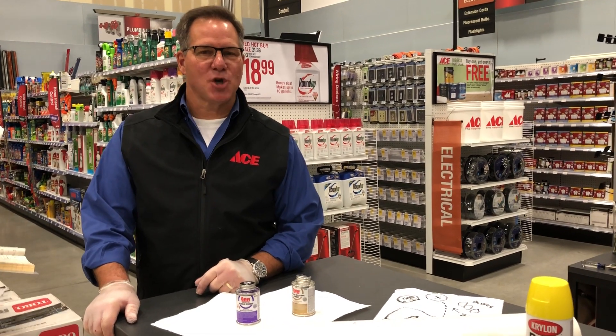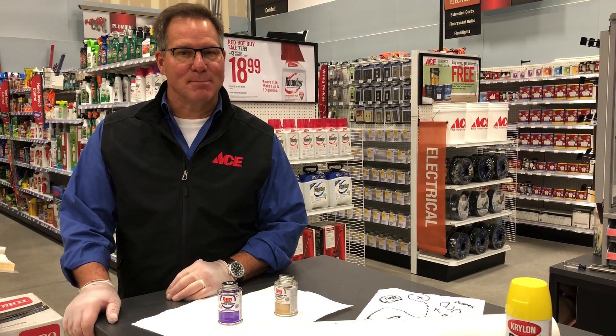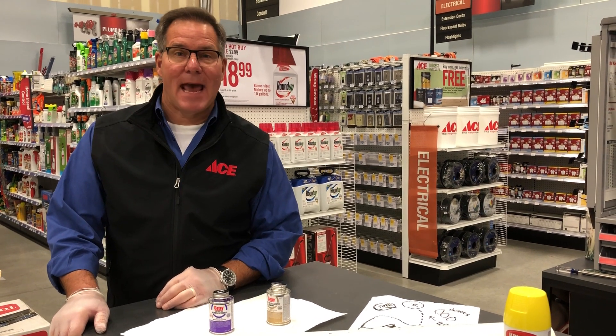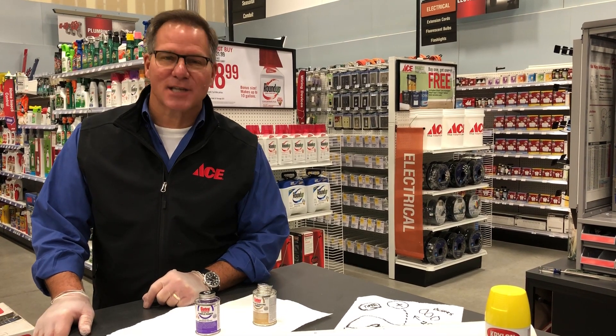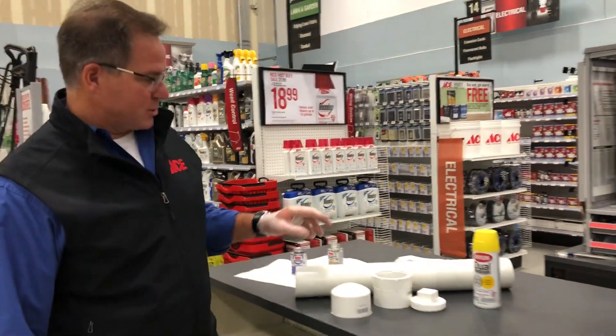Hi everyone, it's Lou Manfredini, ACE's home expert, and I have a project for you today: making a time capsule to go in the backyard of your home. Something that you can put memories from whatever's happening in your life right now, and then finding it years from now to rediscover it, which is kind of fun. And you can do this with things you're going to find at your local ACE hardware store.